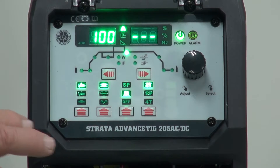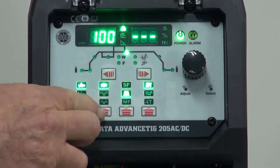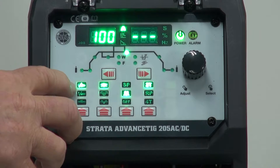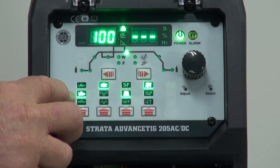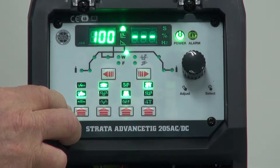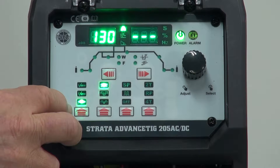The Strada Advanced TIG 205 AC-DC has a very simple interface to use. We can scroll through the modes by just pushing the suitable button that belongs to each line. The first line is HF start, if we want to use HF to get the arc going. Push it again and we come to lift arc, where we come down, touch the job, and lift off. This is very handy when HF is not applicable or you're working in environments where HF can't be used. The last one on this first line is the arc welding mode, for when you want to use the stick electrode.